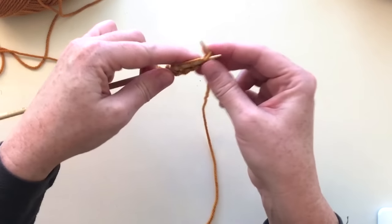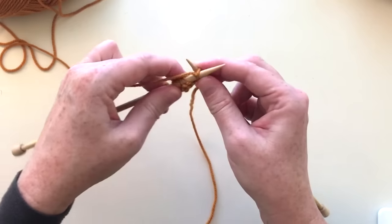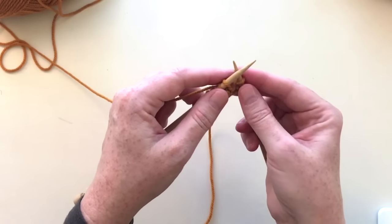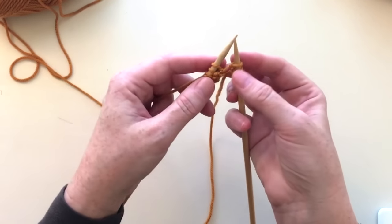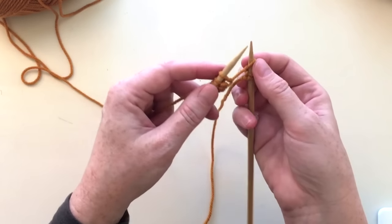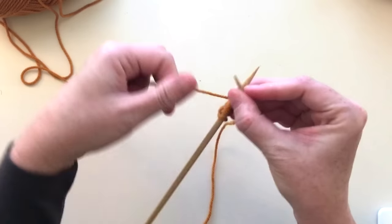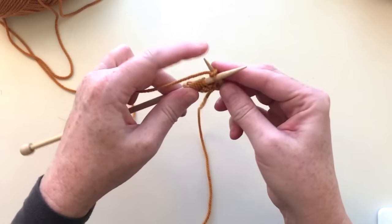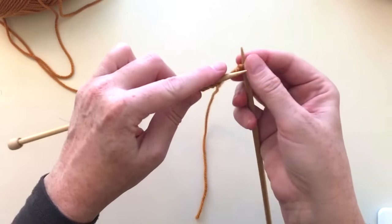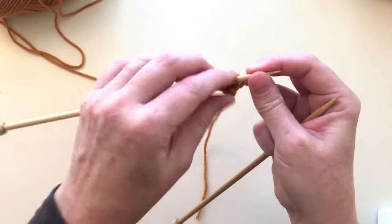Now this cast on we did was a loop cast on. It's the easiest cast on to learn, and it's better to learn this first — there are more advanced cast ons as you progress. The problem is it's not a great cast on: it creates a little string sometimes between the stitches because there's nothing holding them, they're just loops. If we showed you a more advanced cast on you'd forget it right away. The most important thing is learning the knit stitch and the purl stitch. Once you get those down, you can learn the long tail cast on and you'll get it right away.